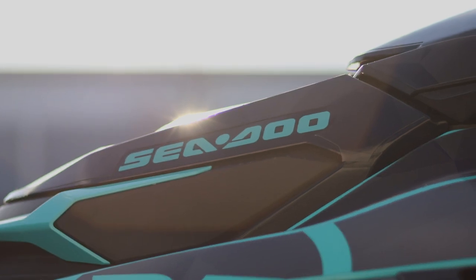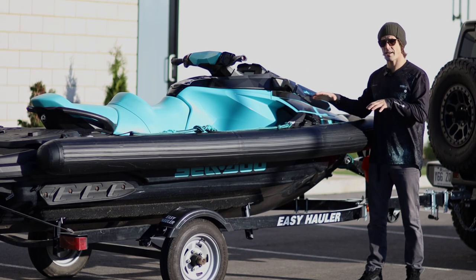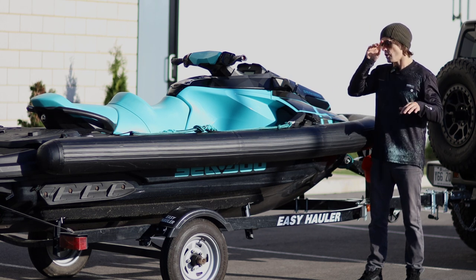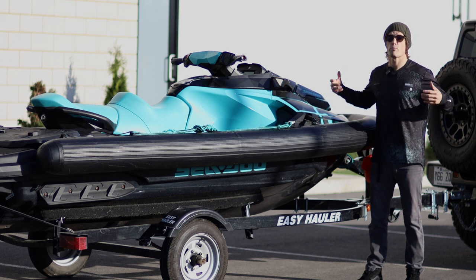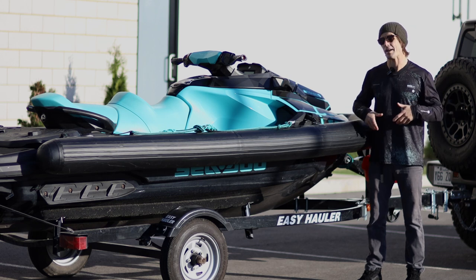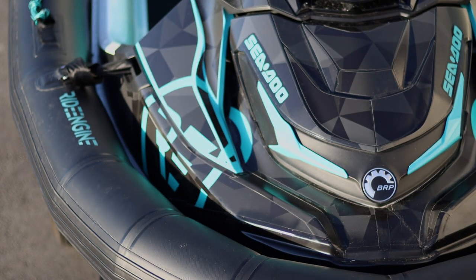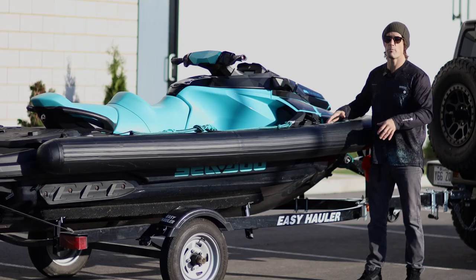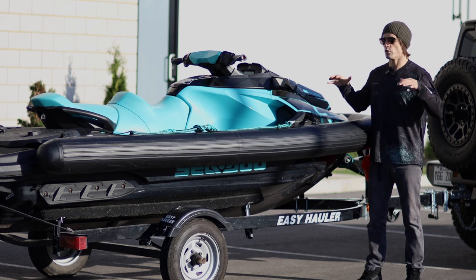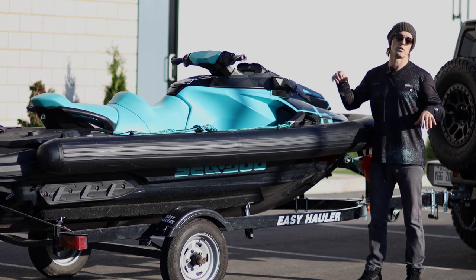This machine is a Sea-Doo GTX, already one of the most stable machines on the market right now. When you add a collar onto it, it becomes extremely stable. You can bring more people on the vessel, you can bring more gear — which in the case of big wave surfing, hydrofoiling, or even fishing is very important, because sometimes you bring so much gear onto your PWC. Having the collar makes it very stable, and even if you're three people on the vessel, you'll feel confident that the PWC will not flip.